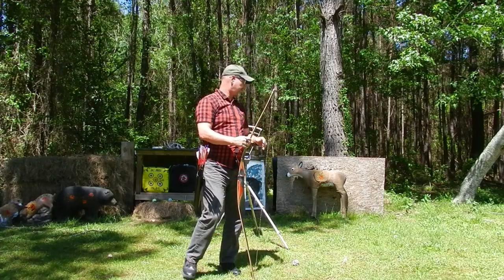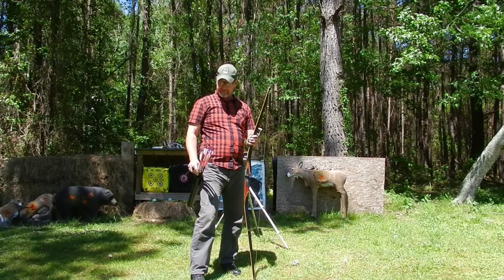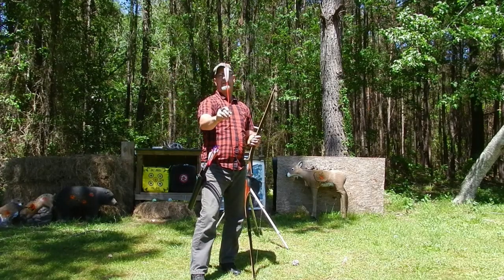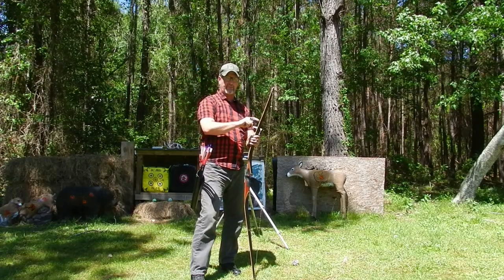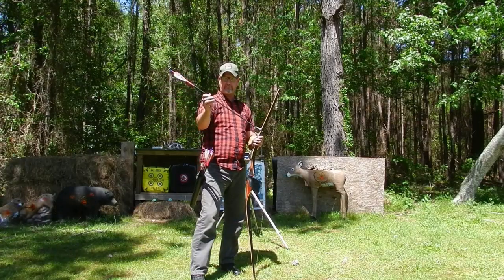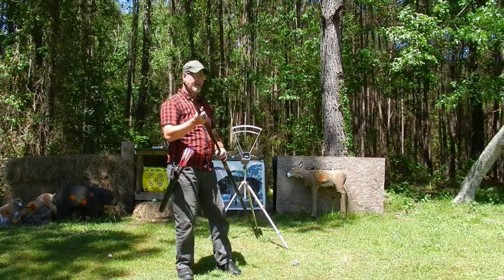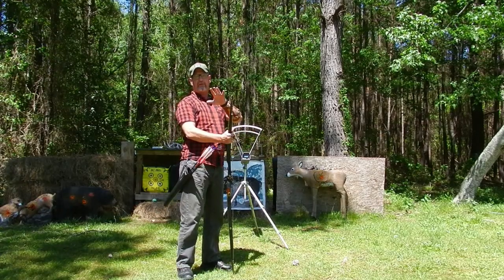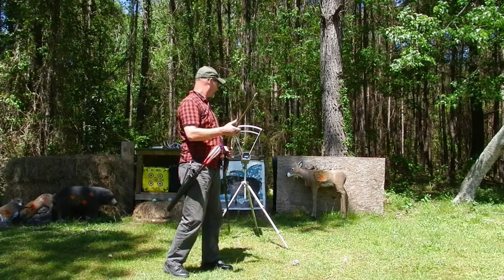We're going to be checking this bow against the chronograph today, and also on the targets at the back. We'll be shooting two arrows — the first arrow is going to be 8 grains per pound of draw weight. That's these carbon shafts coming in at about 505 grains, roughly 8 grains per pound for this 64-pound bow. Then we've got some heavyweight shafts at 640 grains, also carbon. We'll compare the velocity of both. First we'll do the chronograph section — I'll shoot five arrows, throw out the high and the low, leaving three to average.